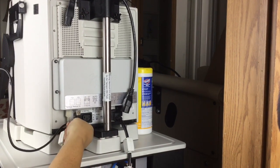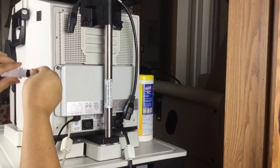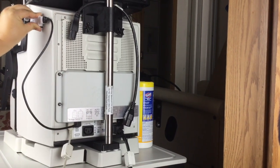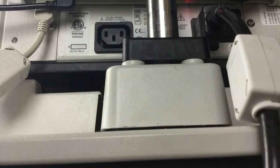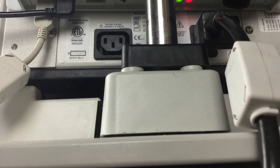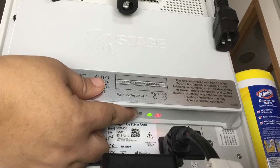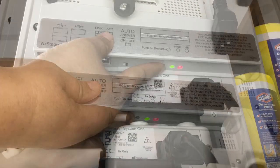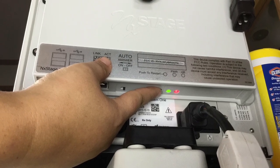Connect the USB Wi-Fi adapter to one of the USB ports on the underside of the Connex box. Now remove the protective film from the back of the Wi-Fi adapter and attach it to the side of the cycler without the filter holder. Do not place it further forward than the handle. Press and immediately release the push-to-restart button on the Connex box. Wait for the Wi-Fi adapter to complete its start up. Congratulations, you are done!